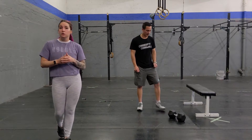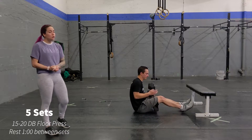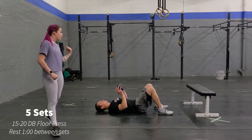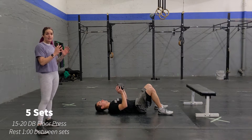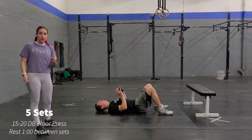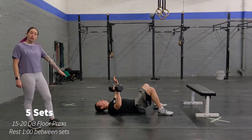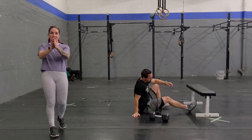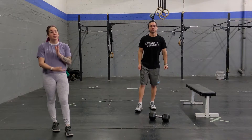Once you're done with the warm-up, you're going to go into your strength component. You're going to grab the dumbbell and you're going to do five sets of the following. You're going to do 15 to 20 reps of floor press. This is just going to be with a single dumbbell, holding it with two hands. However, if you have two dumbbells at home and you want to make it a little bit more challenging, you can do single arm floor press, just like this. That's going to be your strength component, and you're going to rest about one minute between each set. You're definitely going to feel it in your arms, so you're going to need that minute rest.